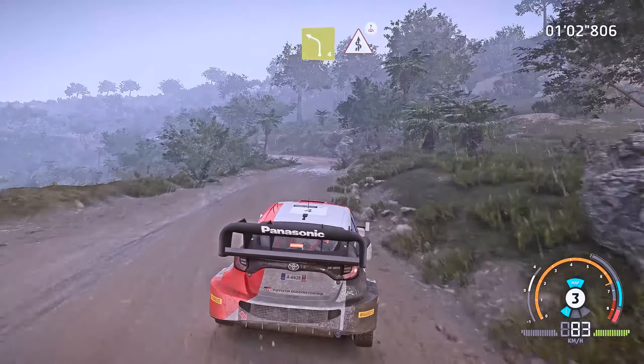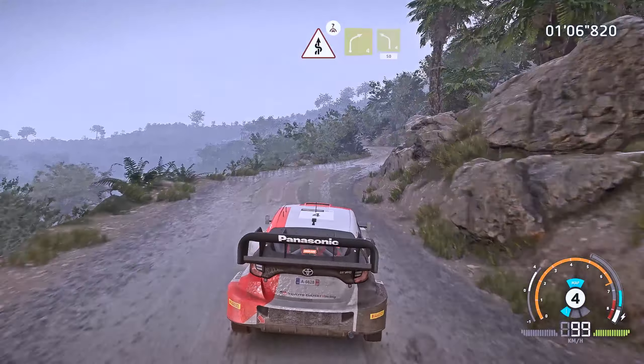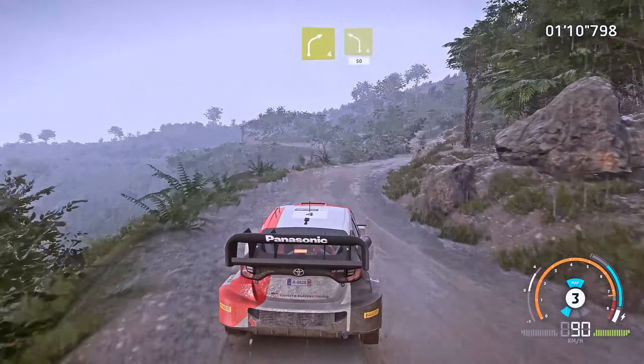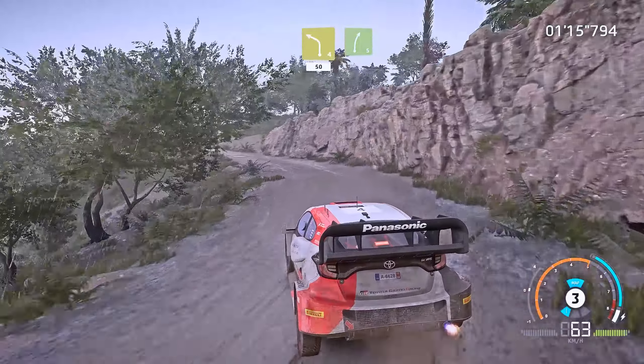And left 4 cut, into kinks, over crest. Into right 4, and left 4 medium, keep in, 50. Right 5, very long, 100.